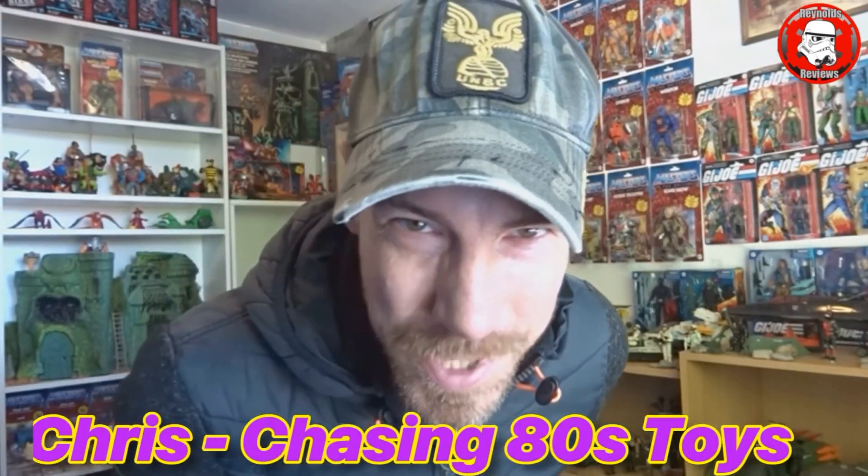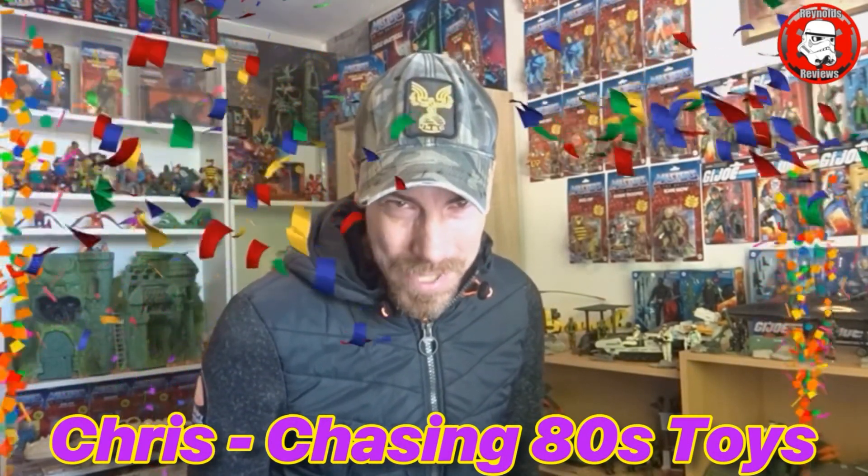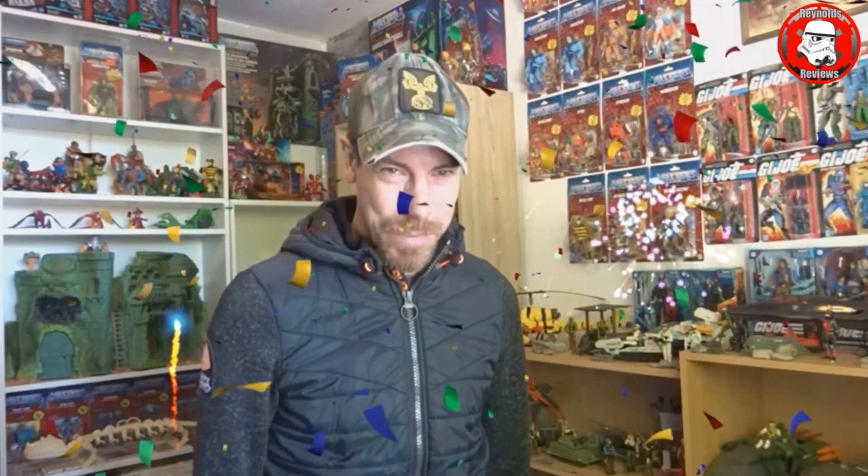Hi Dave, it's Chris from Chasing 80s Toys. I want to congratulate you and celebrate you on reaching 2,000 subs on the channel. Amazing achievement. Onwards to the next milestone. I will keep on supporting you, mate. Best of luck. Lots of love. Chasing 80s Toys, Chris Miwa, out.